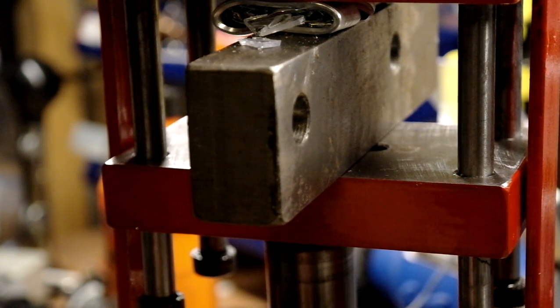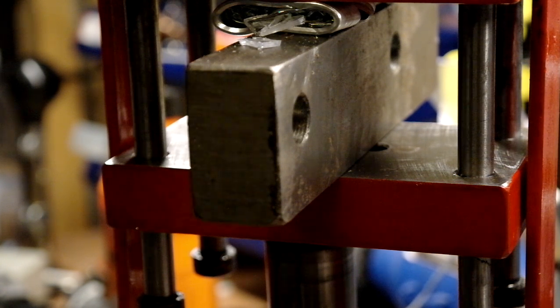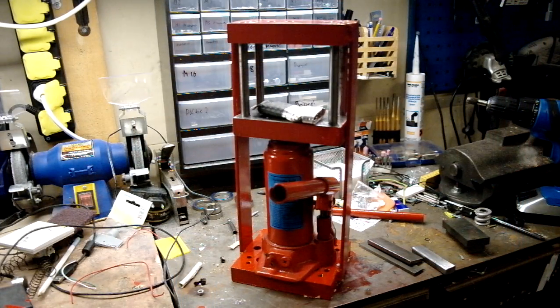That's it, works perfectly. Oh, I forgot to take out the batteries. For more info about this build, visit our site workshopprojects.net.